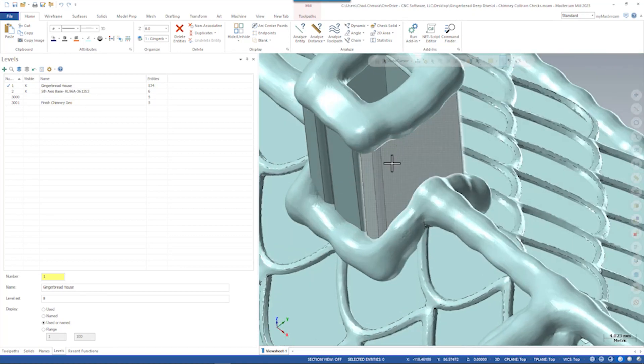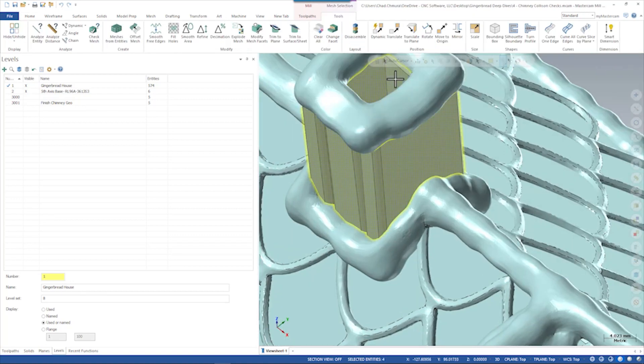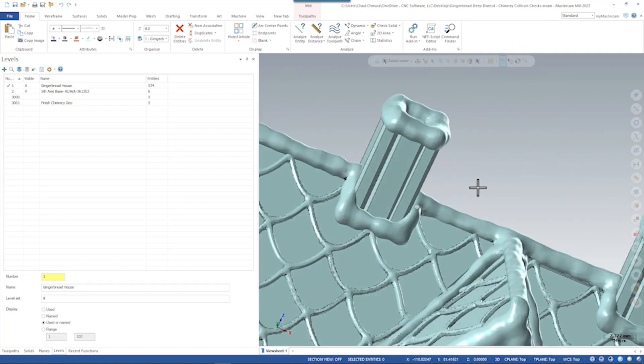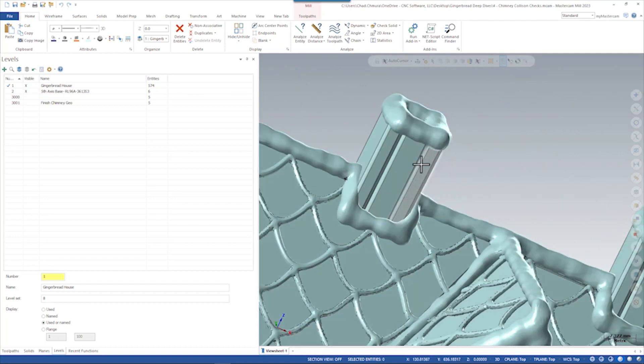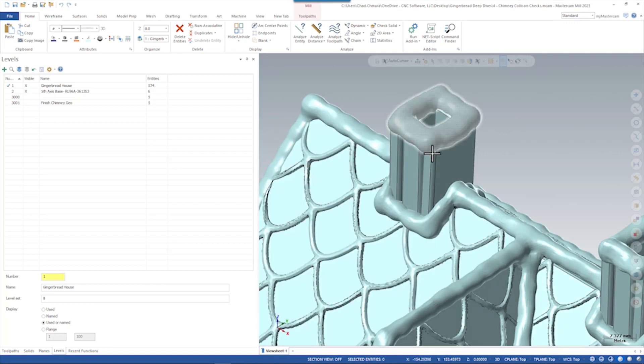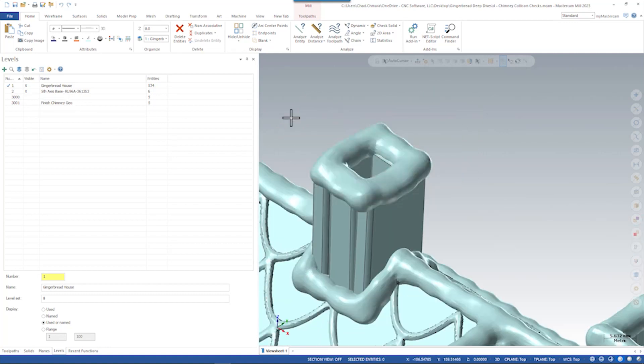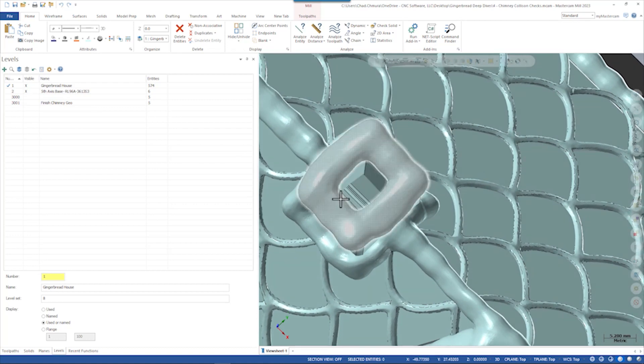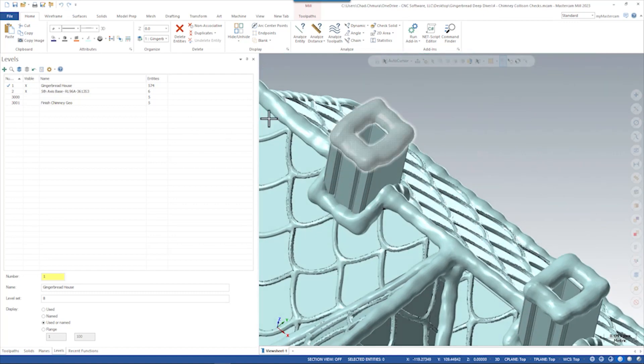The chimney is actually made of four individual segments, because when this part was modeled it was modeled as if it were a gingerbread house. If this were gingerbread you would have four pieces you kind of glue together and call that your chimney. Working with a toolpath in Mastercam we're not really able to create motion that goes around the inside of the chimney, jumping from these four bodies in a really effective way.